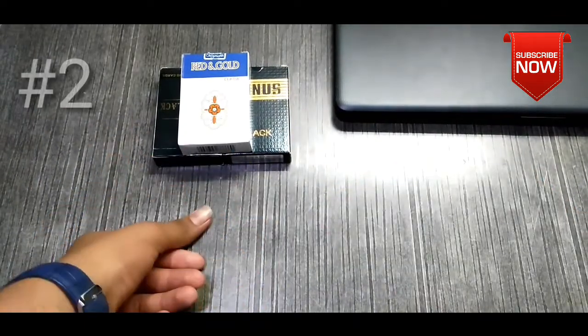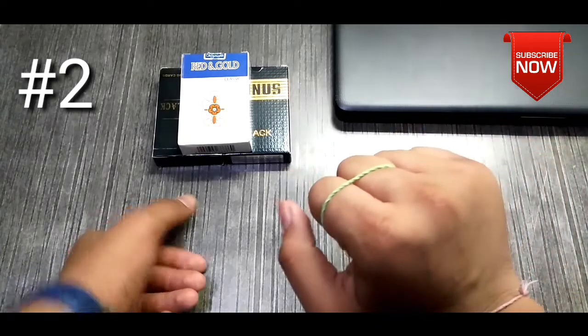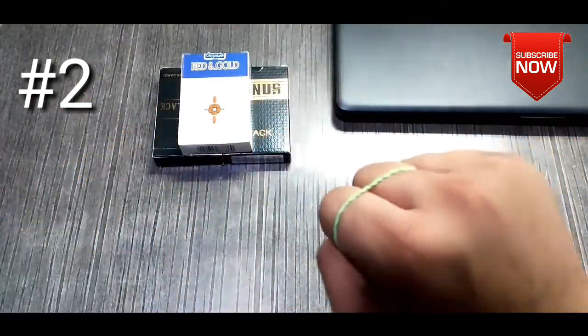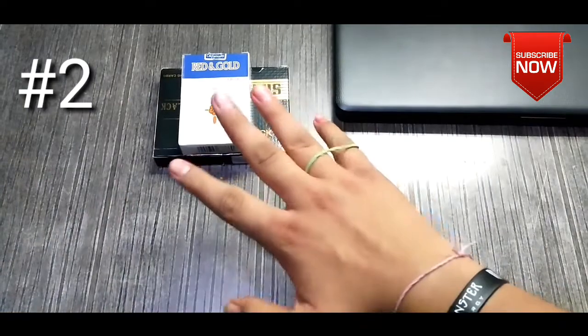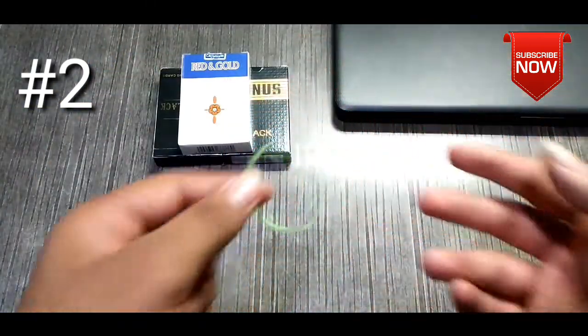The second trick is the bouncing rubber band. I used my index finger and middle finger, and when I used it, it jumps between the fingers. This trick is very easy.